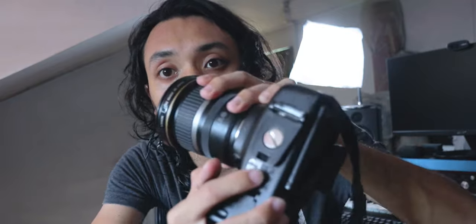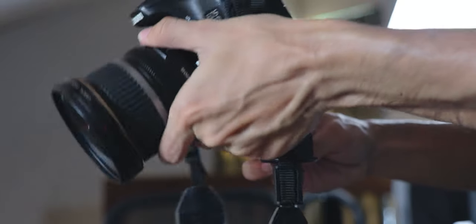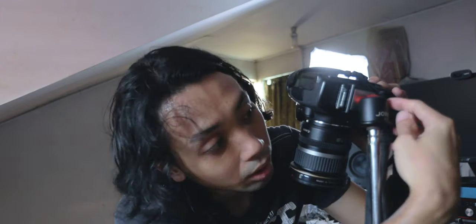I already have the mount on the camera — just click it on and you have a tripod using the microphone stand. For the top-down angle, you just stretch the pole. Once it's at your preferred height, tilt the camera and you have a top-down angle. I usually do it higher than my head — this is usually my top-down height.